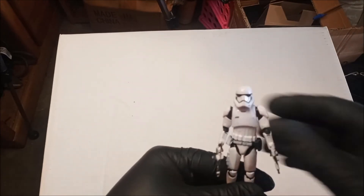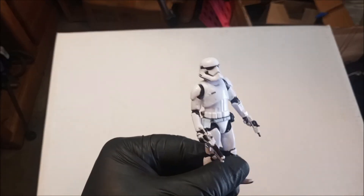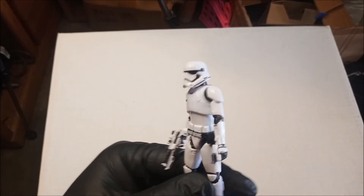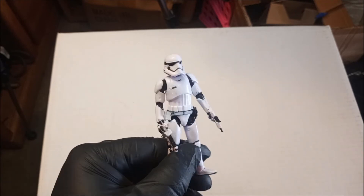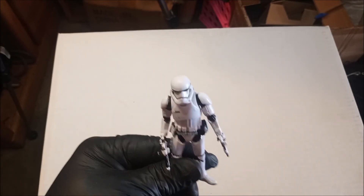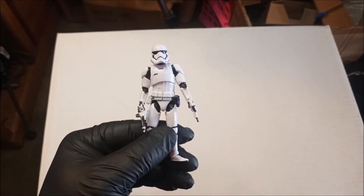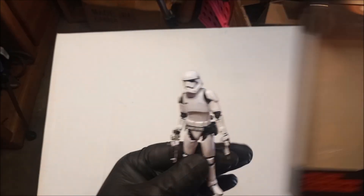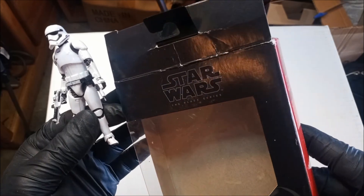These are about three and three-fourths inches, maybe four inches tall, and they look okay. Having a white-armored soldier in front of a white background is having the same problem as my other troop videos. But it's a cool figure. It looks good on the shelf with the other stormtroopers, a little short maybe — but he's a little short for a stormtrooper. And that's the First Order Stormtrooper from the Black Series — small figures, the Black Series.